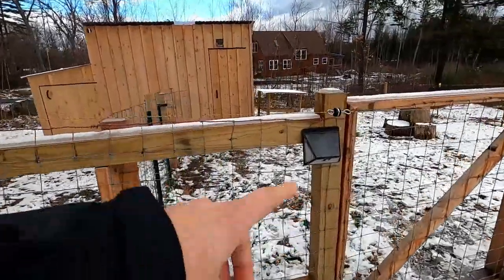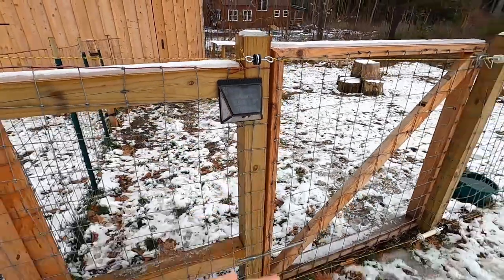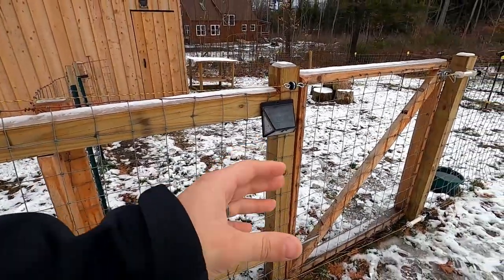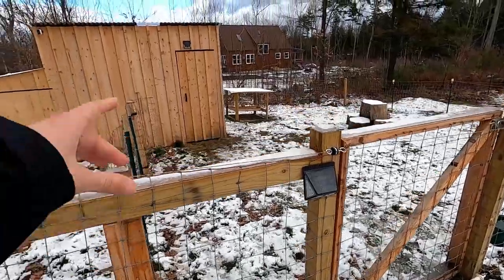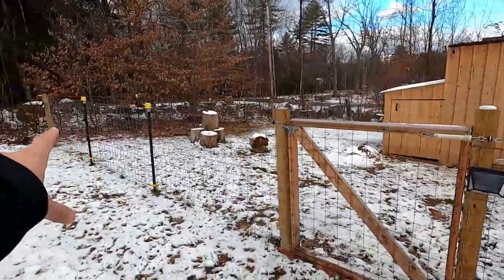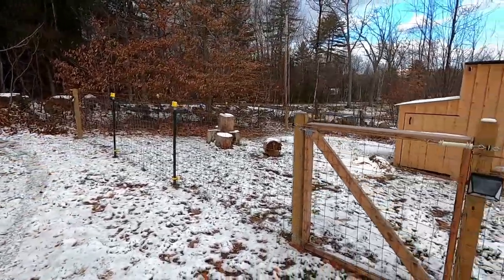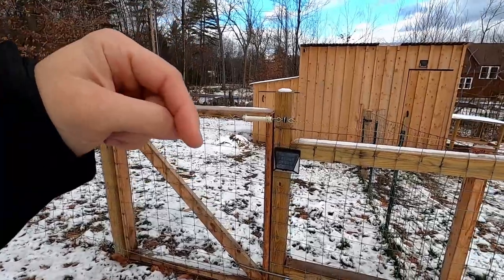I put these solar lights — we got a four pack off Amazon for a pretty reasonable price and they work pretty good. They go on and give you enough light to get in there. We also have another one up there, another one at this gate, and then I just threw one up there just in case somebody comes on the property. I'll drop the link in the description down below.